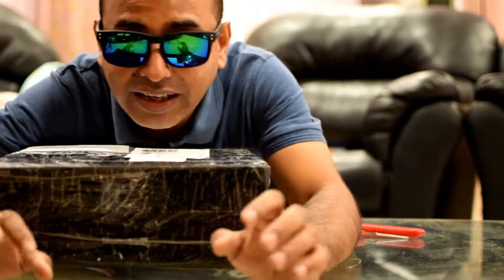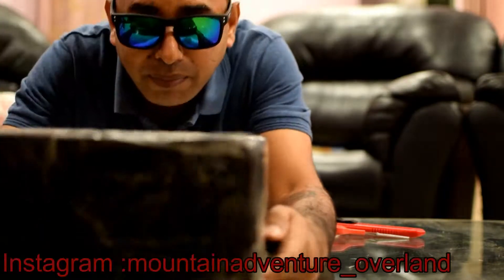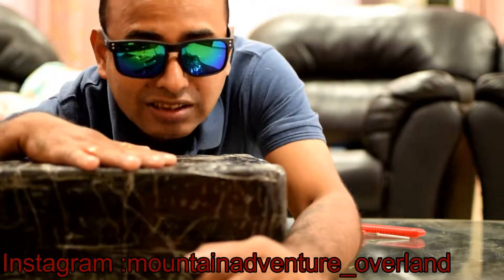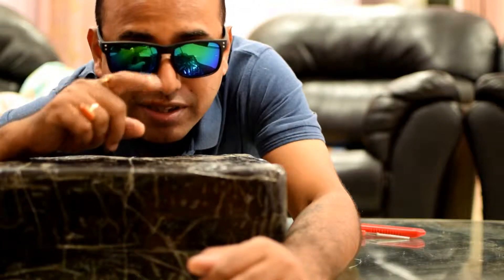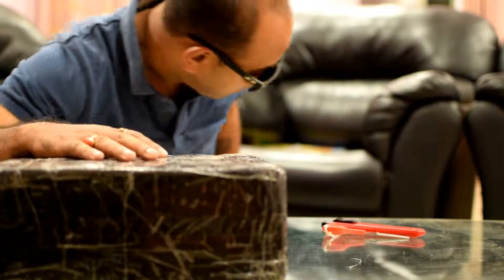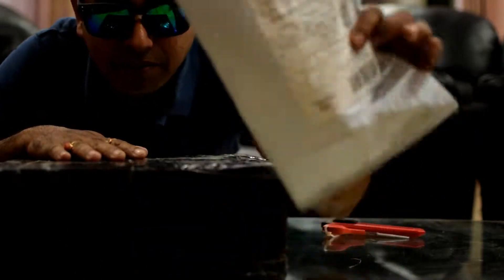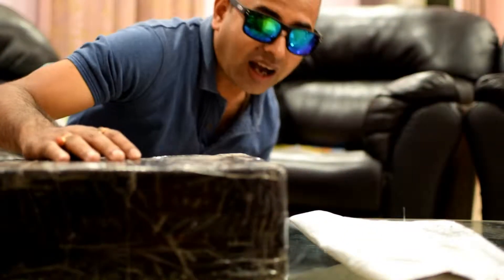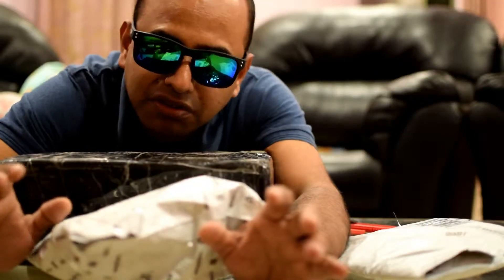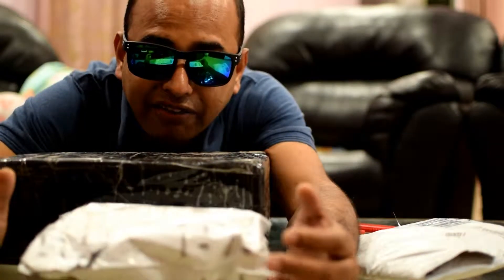Good evening all, welcome back to my channel and welcome back to Mountain Adventure Overland. If you are following my Instagram stories, you would have seen this material I ordered from Amazon.in, which I received this morning. Apart from this, I have got two other materials also from Amazon. I have ordered almost 3-4 days back and I myself forgot which materials I have received.